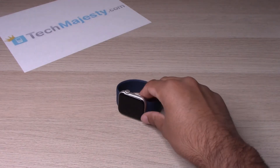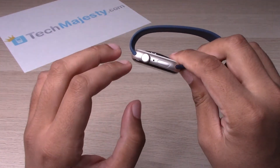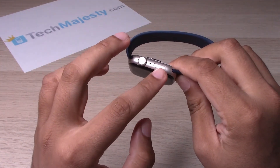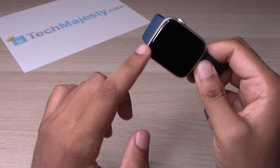So let's go ahead and get started. On the watch you can see there is the crown button and then the power button. We will hold on to both of these buttons until you see the Apple logo pop up on the screen.